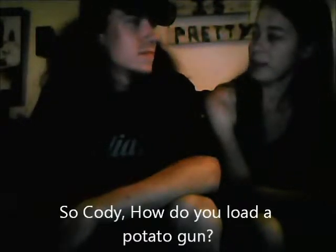So Cody, how do you load a potato gun? Load a potato gun? First you get your big knife out. Then you take your potato, put that thing on a solid surface and just chop it in half.